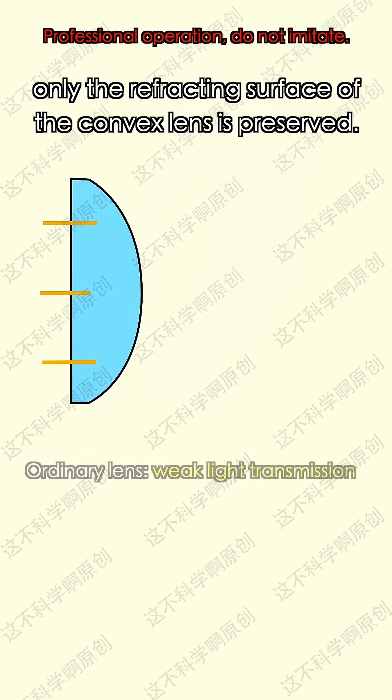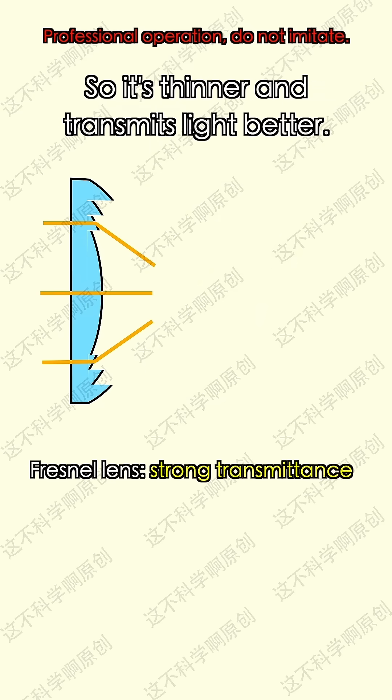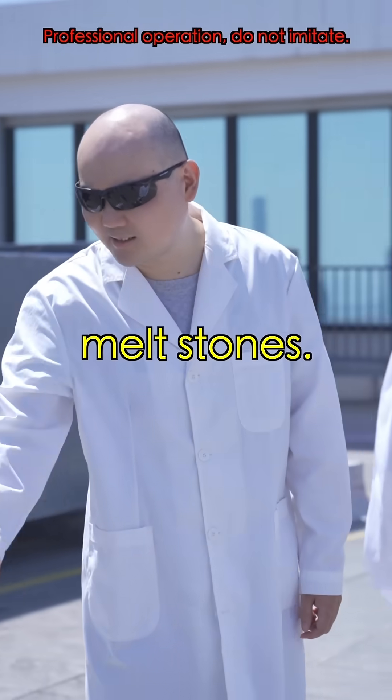My teacher said that only the refracting surface of the Fresnel lens is preserved — no more bulk glass. So it's thinner but still focuses the light energy. Even so, it can't melt stone.